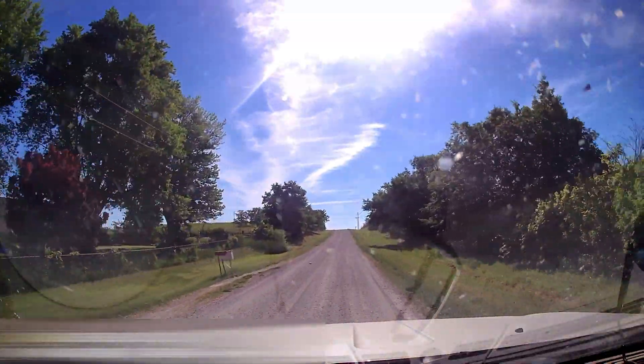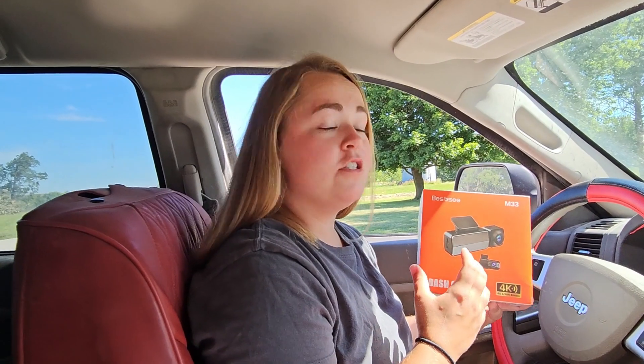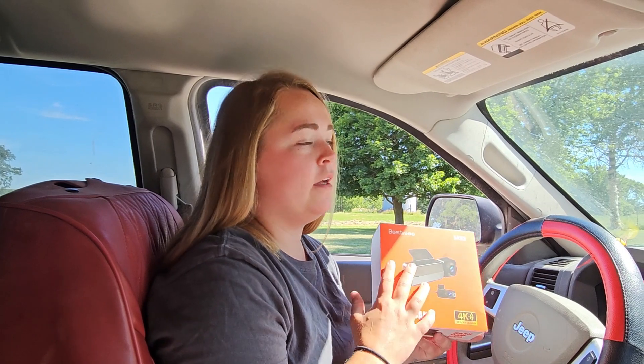Today we're going to be taking a look at this M33 dash cam. This dash cam has been sent to me free of charge for this review. I have already installed the app and checked out the quality of the playback, and there are two things I can tell you right off the bat.